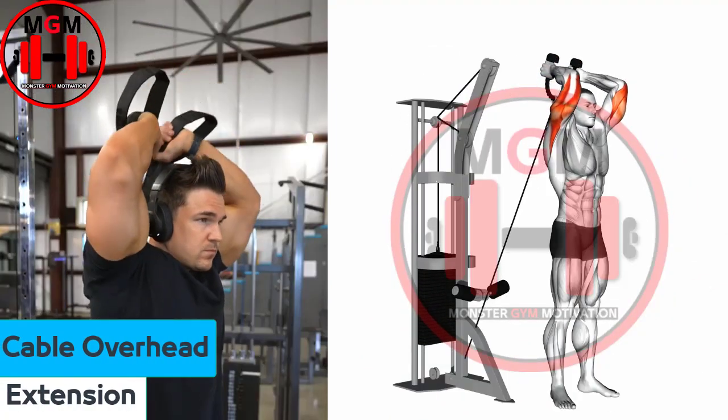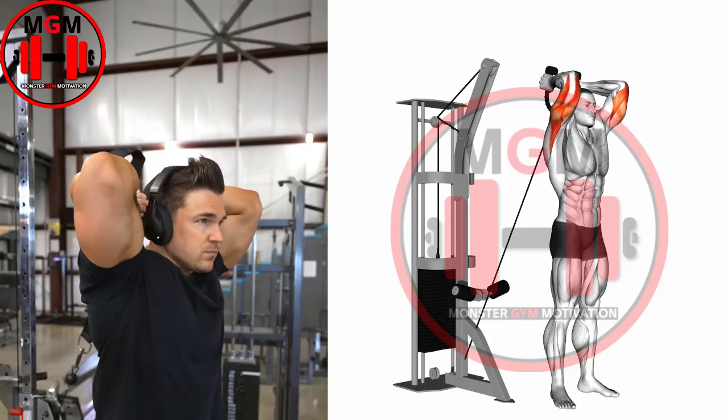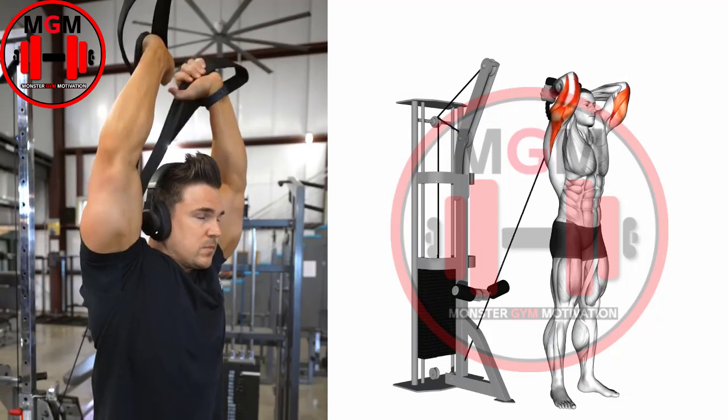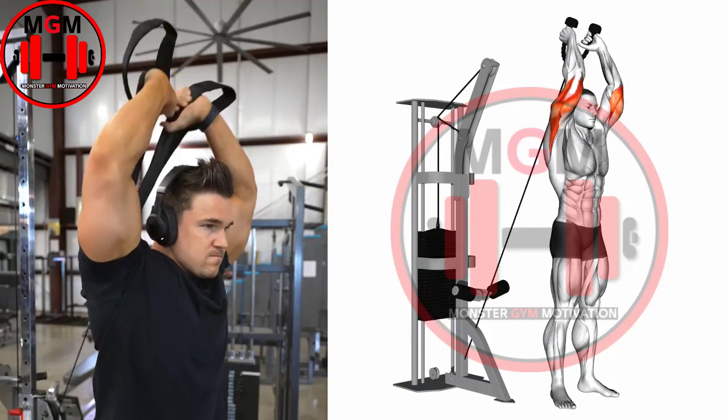Standing Overhead Cable Triceps Extension. In one swift motion, turn your body away from the cable station and place your arms behind your head so that your elbows are bent and your triceps are stretched. Tuck your elbows in slightly and then forcefully flex your triceps until your elbows reach complete extension.